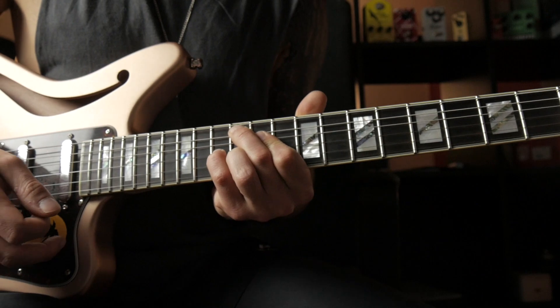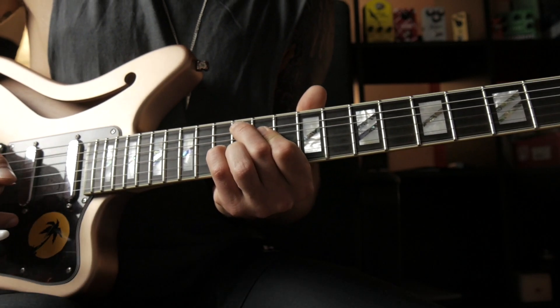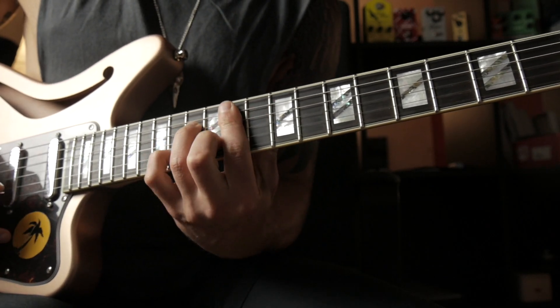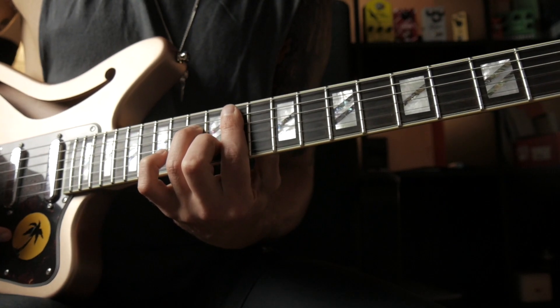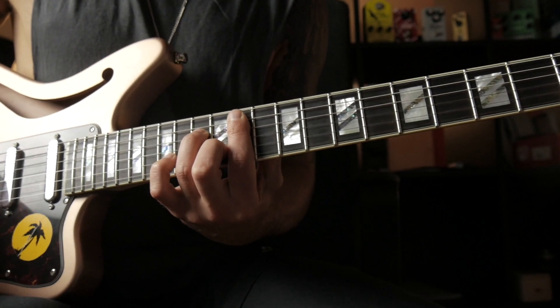We go to our 4 chord again, but in this case we are playing a major 9 chord instead of a major 7 chord. We go into the 3 chord again, and then we play a little diminished lick.